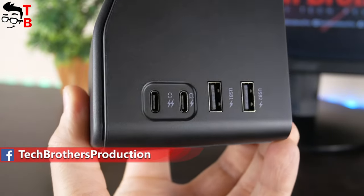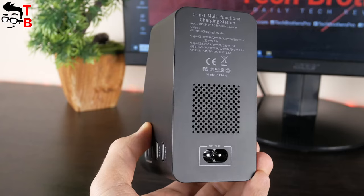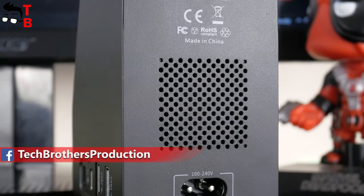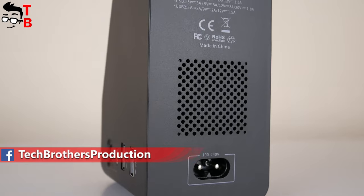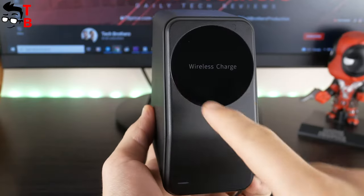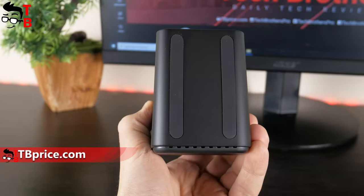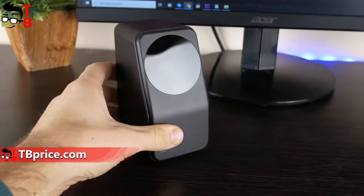It has two USB-C ports and two USB-A ports on the right side. AC input power and cooling holes are on the back. I'm surprised to see cooling holes on this charging station — most other charging stations don't have them, and they really become hot after long use. On the front, there is a magnetic wireless charging area and an LED indicator. The charging station also has two silicone strips at the bottom so it doesn't slip on the table.